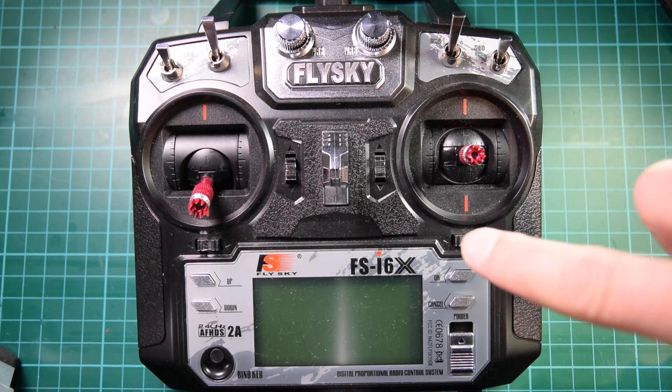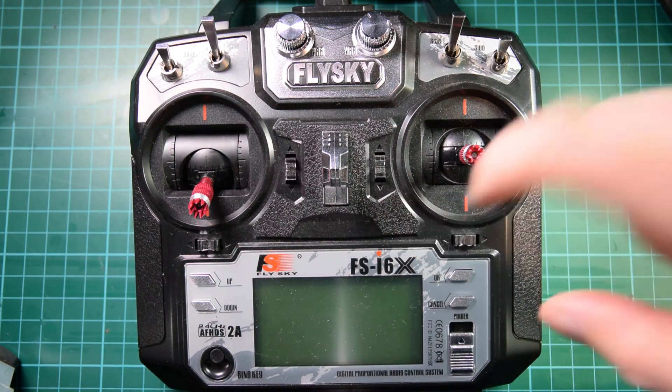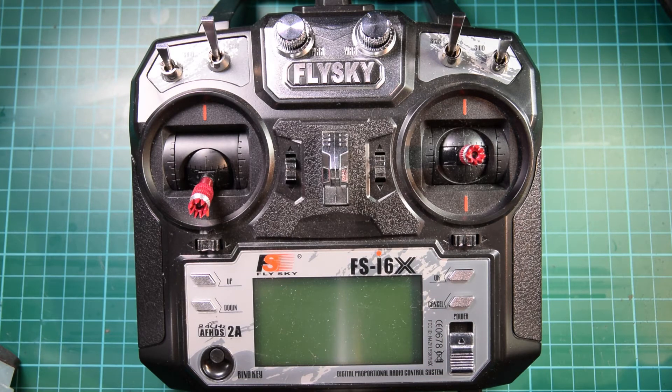If you bought an i6X transmitter and X6B receiver set, they should already be bound out of the box. But if they came separately — for example you already had one of the transmitters and you just bought the receiver to fit in a new model — then you'll have to bind the transmitter and the receiver for them to work.